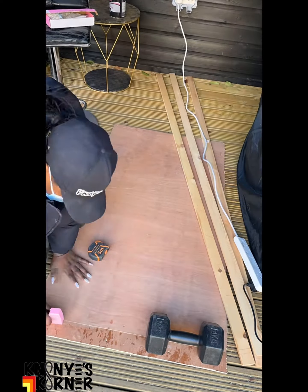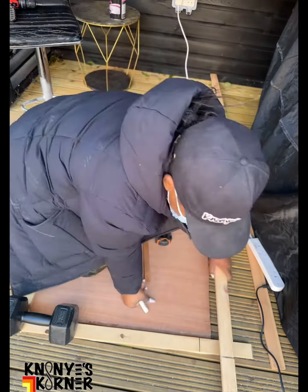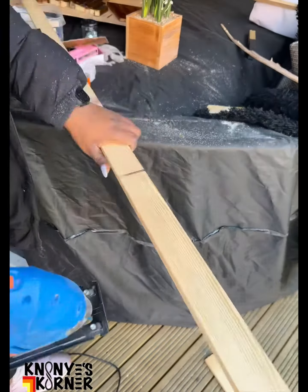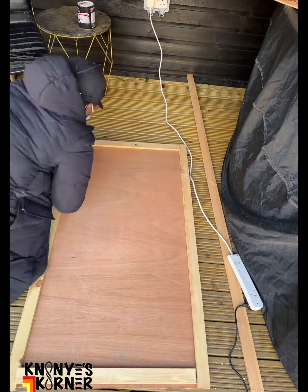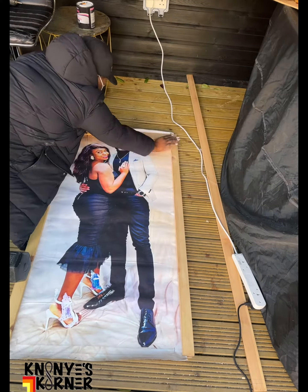Well, I kept saying we — it's not we actually, it's me. Then I cut up the wood, took the dimensions and tried to make like a border around the plywood, which will eventually serve as the framework of the photo work.